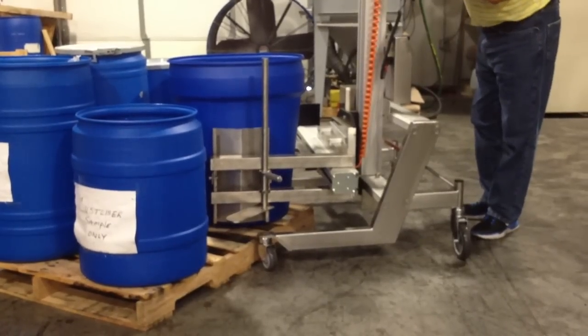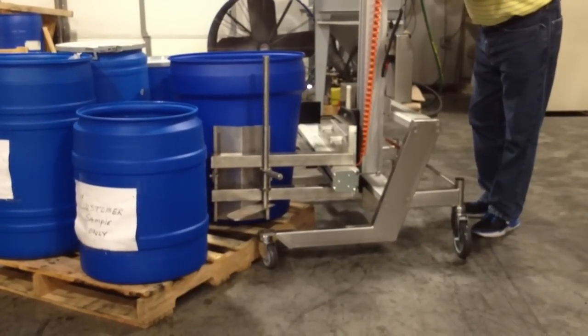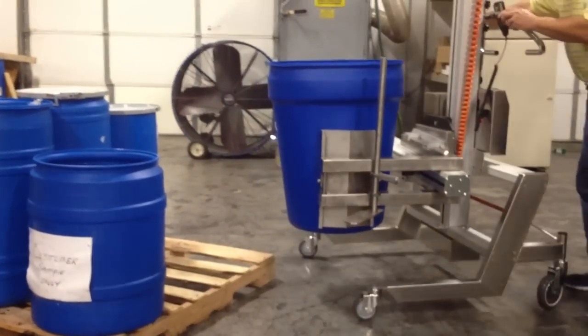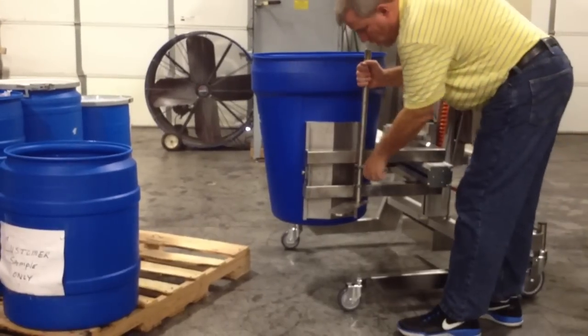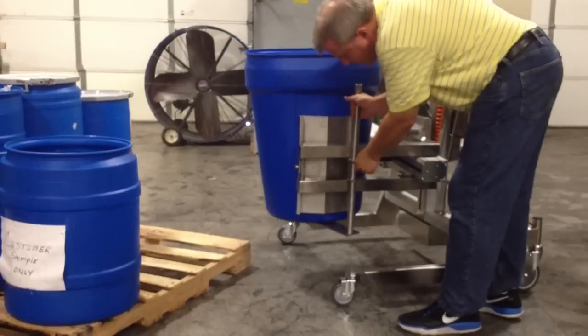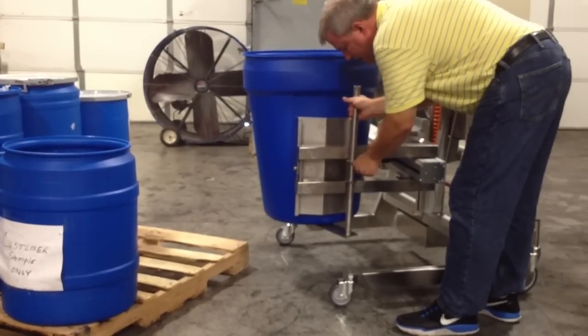And we're going to squeeze the drum. We're now going to pick the drum up off the pallet. We're going to pull it away. We're going to take the lower arm and loosen it. We're going to put it underneath the drum for support. We're going to tighten it in position.